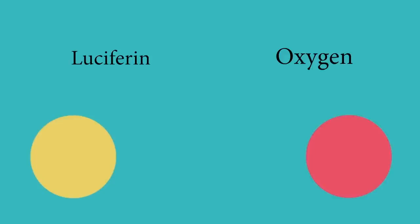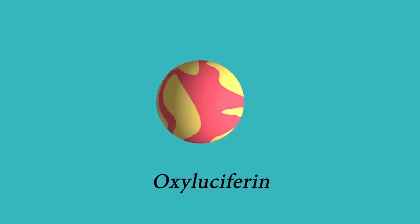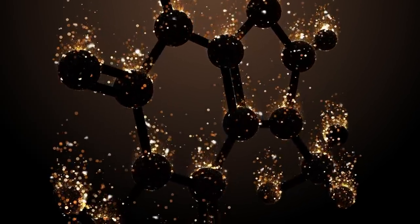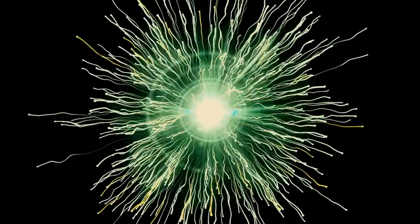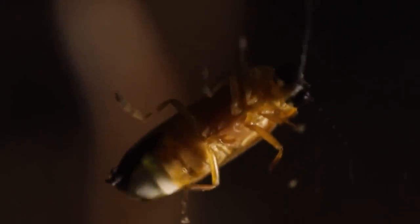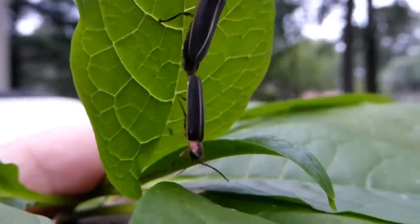With the help of luciferase, oxygen combines with luciferin to create — appropriately — oxyluciferin, a compound in a very excited, high-energy state. Remember how making light is all about releasing energy? Well, when oxyluciferin comes down from that high back to a ground state, it releases that energy in the form of light. Fireflies turn on and off their light by regulating how much oxygen they let in. Actually, nitric oxide plays a major role in that regulation in fireflies — the same gas produced by Viagra in humans. For fireflies, it really is all about procreation.